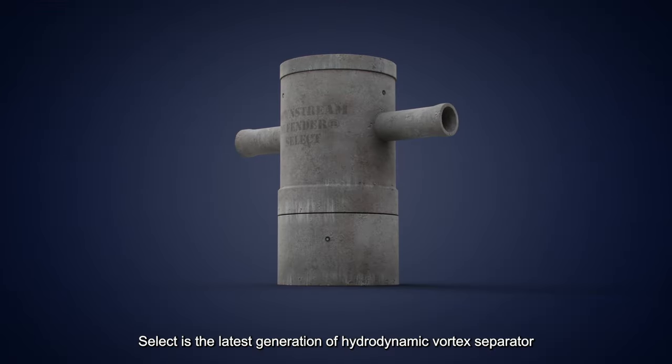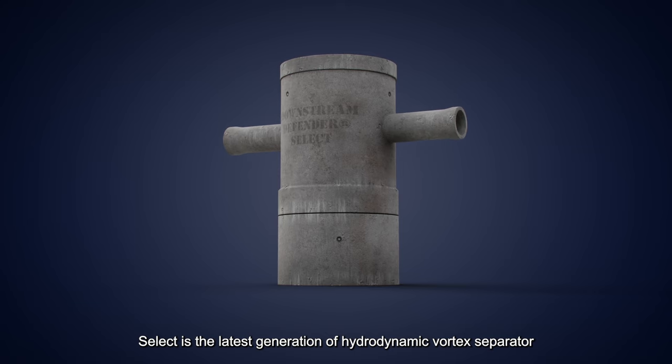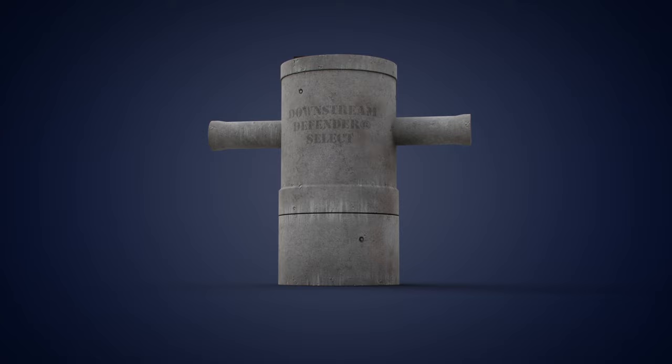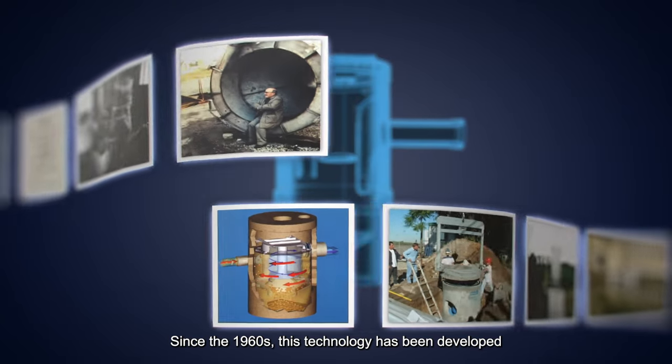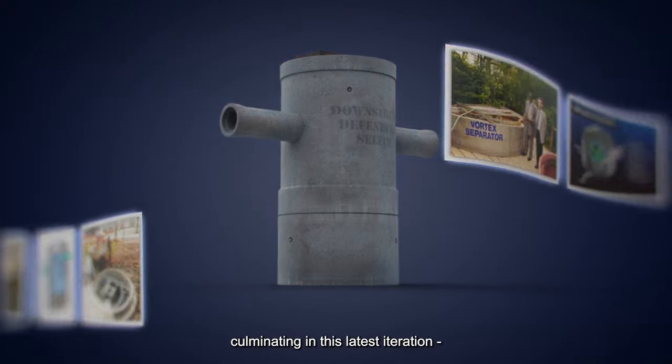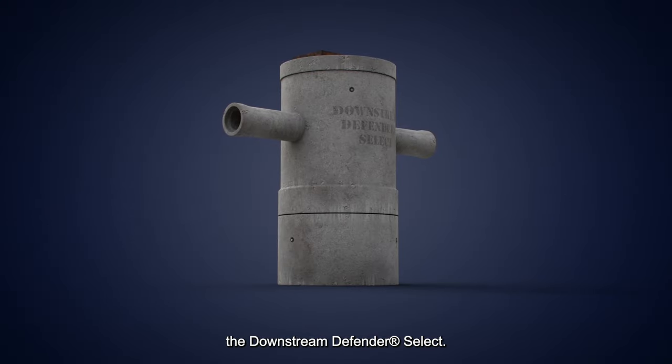The Downstream Defender Select is the latest generation of hydrodynamic vortex separator for the treatment of urban surface water runoff. Since the 1960s, this technology has been developed and continuously improved, culminating in this latest iteration, the Downstream Defender Select.